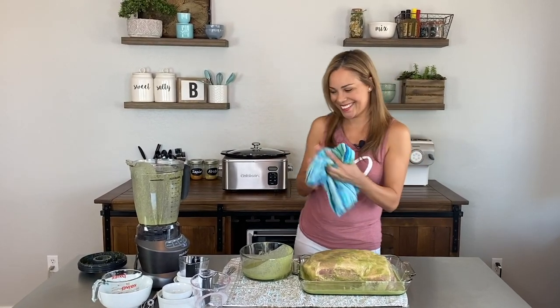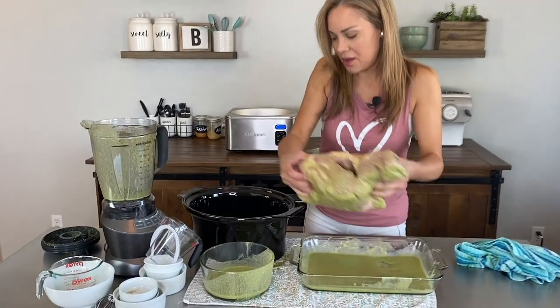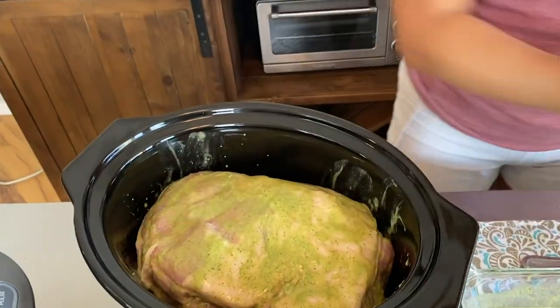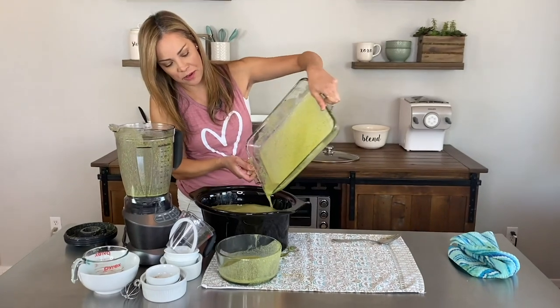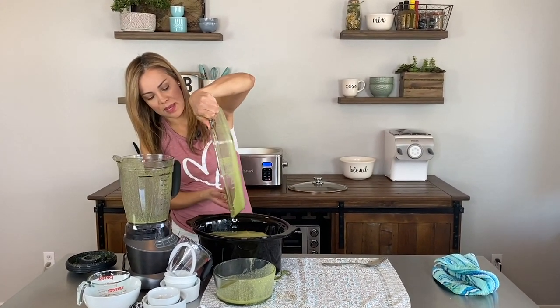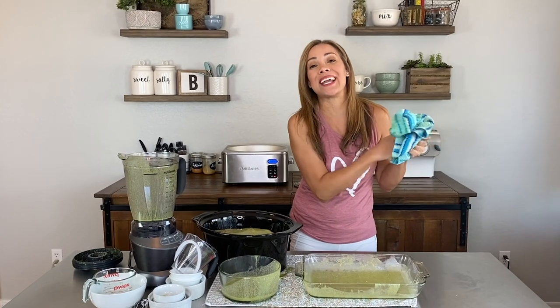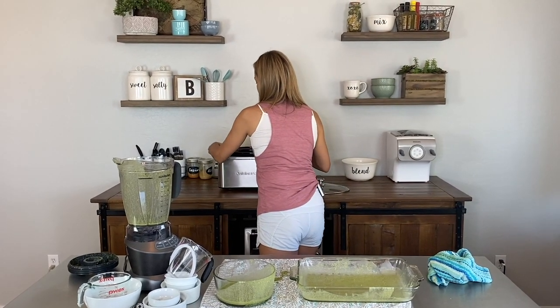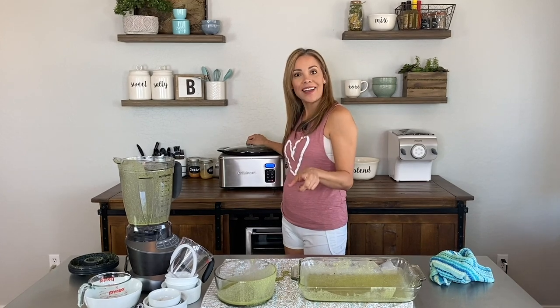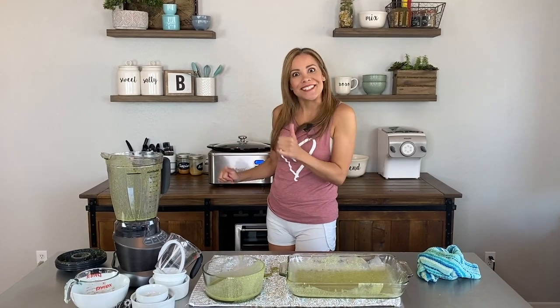Now we're going to put it in the slow cooker. I'm placing the pork right in the base and pouring the mojo sauce right over it. I'm reserving the leftover mojo sauce because we're going to make an actual sauce at the end. This baby is going into the slow cooker for five to six hours on high or eight to ten hours on low. After that we'll put it in the oven to give it some color and then break it apart.